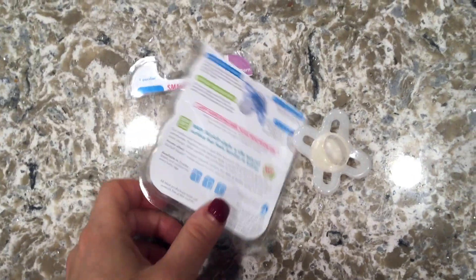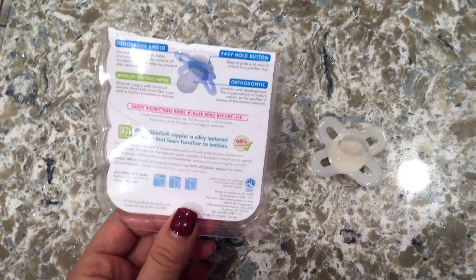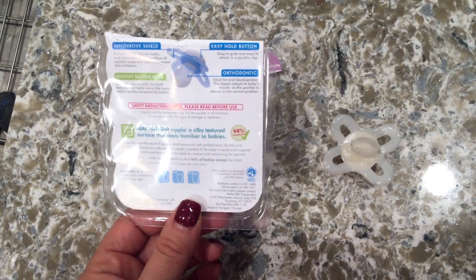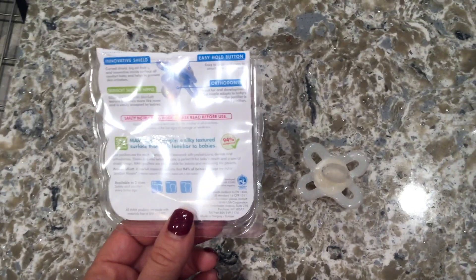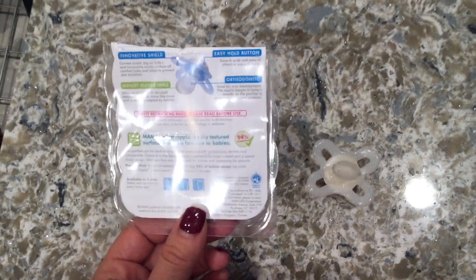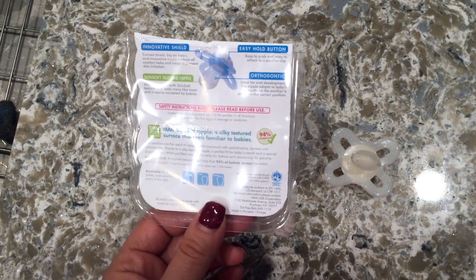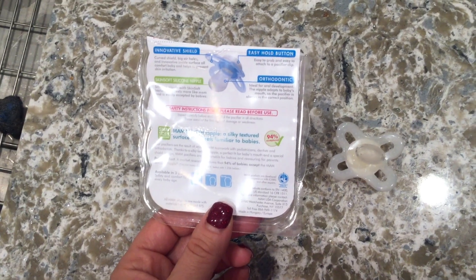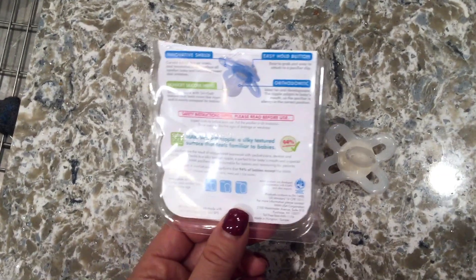If you don't know what a pacifier clip is, it's a little clip that attaches to the pacifier and you can clip it onto the baby's shirt, onesie, or whatever they're wearing. I found it makes life so much easier because if the baby spits the pacifier out, it would keep going on the floor and I would have to keep washing and sanitizing it. The clip prevents it from falling on the floor, so you don't have to search for it — it's right attached to the clip, and you can easily just put it back in their mouth.